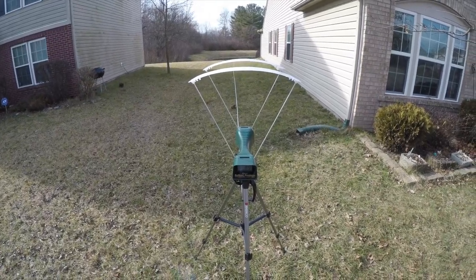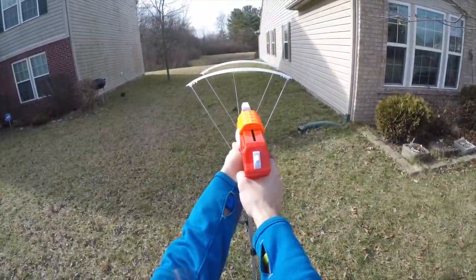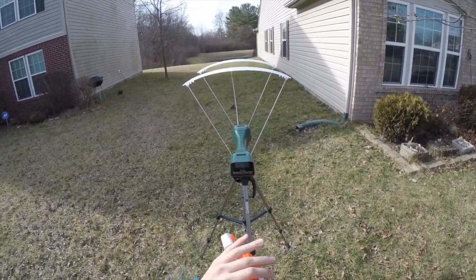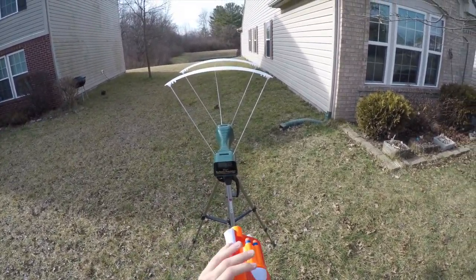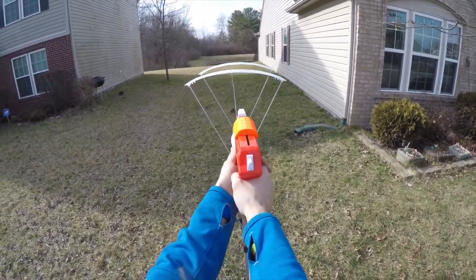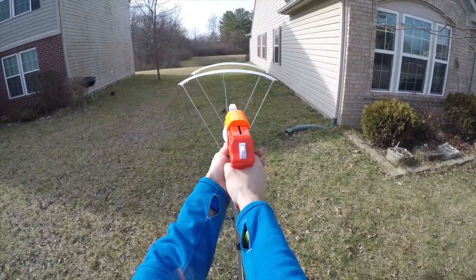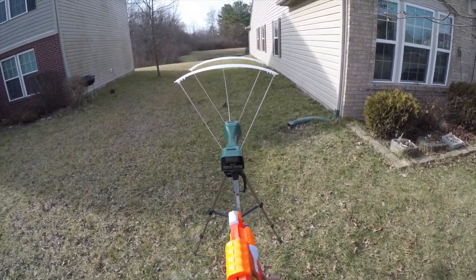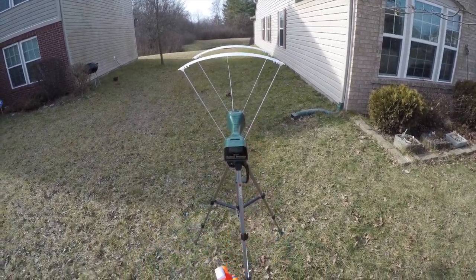Those Busby dart readings were kind of all over the place — that's kind of strange. Now we'll try some elite darts. Elite dart readings: 74, 74, 73, 71, 74.